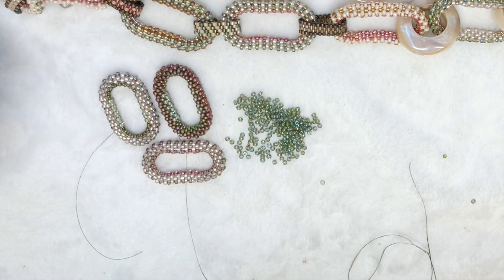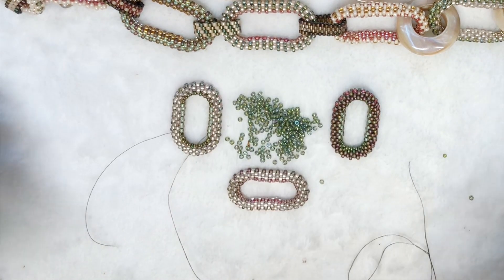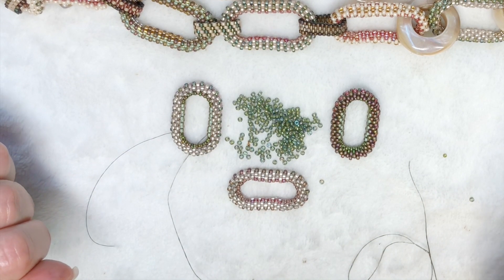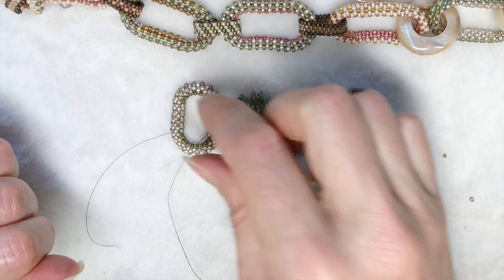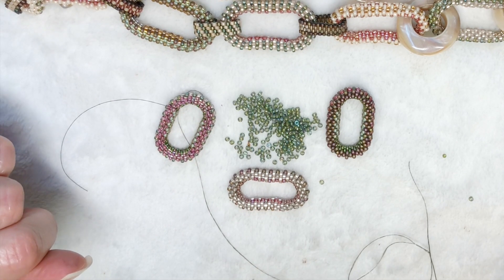Thank you for watching. I'm really interested to see what you come up with and what you do with these links. You can make a necklace like this or a bracelet. I've even been thinking about making them into earrings. Send me some pictures on social media and let me know what you do with this project. Thank you so much for watching and I'll see you next time.